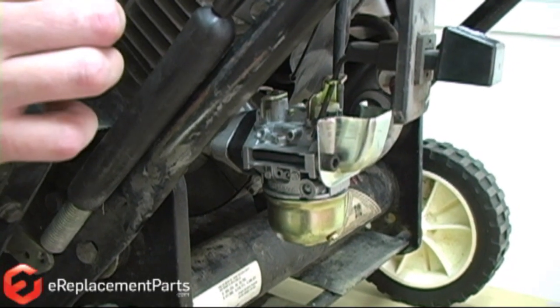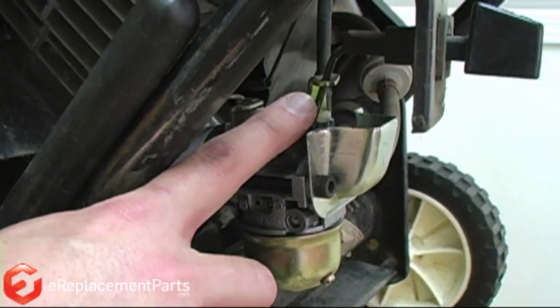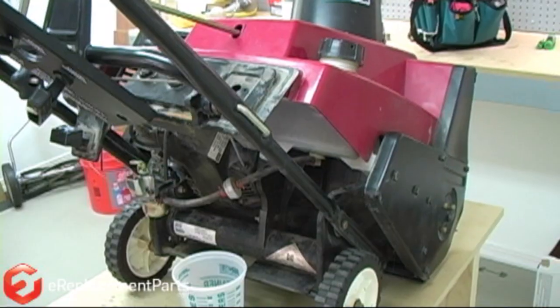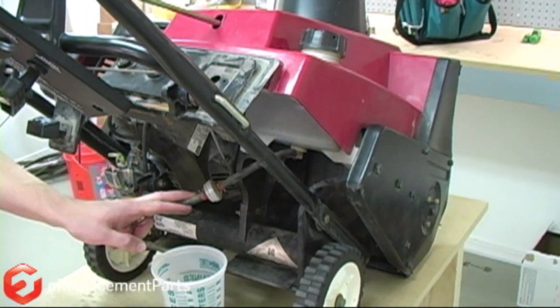Now to remove the control panel away from the carburetor, you can see that the choke rod passes through the carburetor, so I need to lift that out of the carb — just like that. With all the covers out of the way, we'll proceed on to the fuel filter.